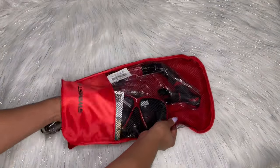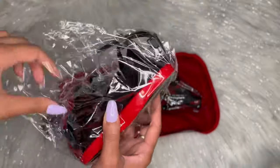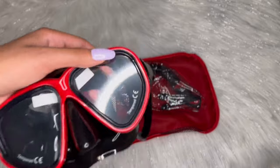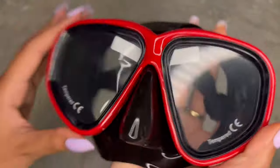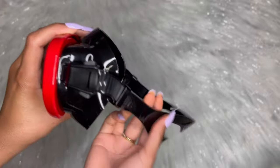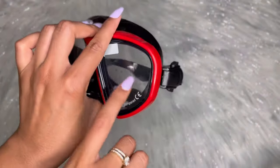The great thing about the goggles themselves is that they're great quality and they actually have the anti-fog treated tempered lenses, so it stays pretty much pretty clear. It has the straps, and it also has the quick release button which makes it very easy to take off.